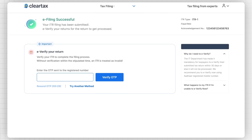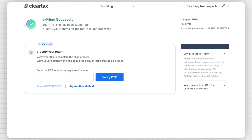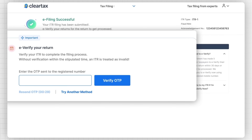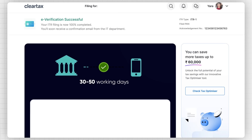Congratulations! Your e-filing is now completed and you will receive an acknowledgement number from the IT department. The last and most important step is e-verification. Please note that without this step, it will be difficult for you to get any kind of refunds. Enter the OTP sent to your registered mobile number and click on Verify OTP, and your ITR filing is now officially completed. If you are eligible for any refunds, you will receive them in 30 to 50 working days from the income tax department.